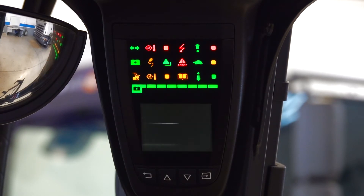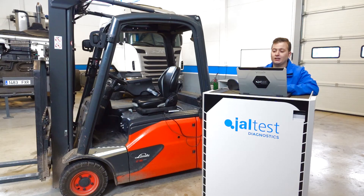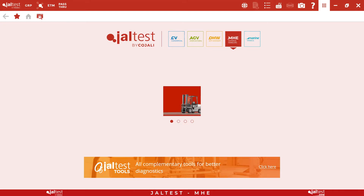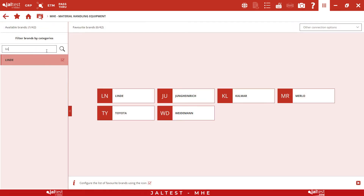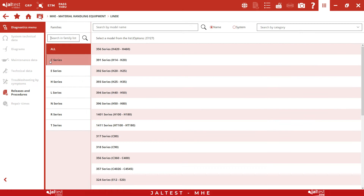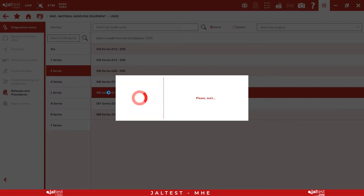Once we have identified the machine and we have connected jaw test, we turn the ignition on and we perform the maintenance reset. To do this, we go to the off-highway module and select our material handling equipment. In this case, we have a Linde E16 model. Therefore, we will select the range corresponding to the models from E12 to E20.